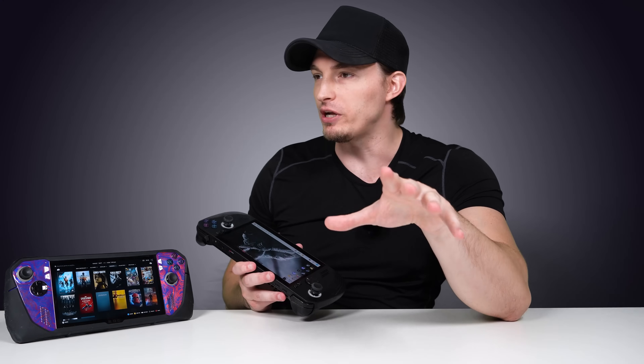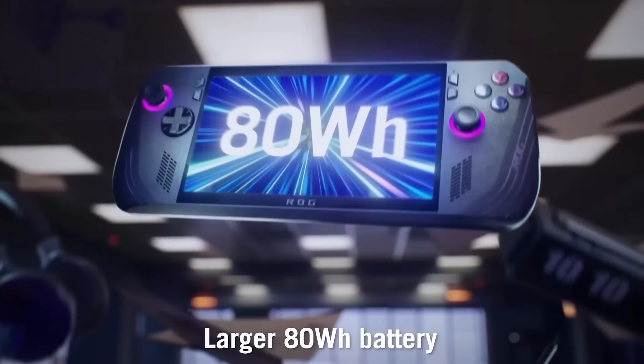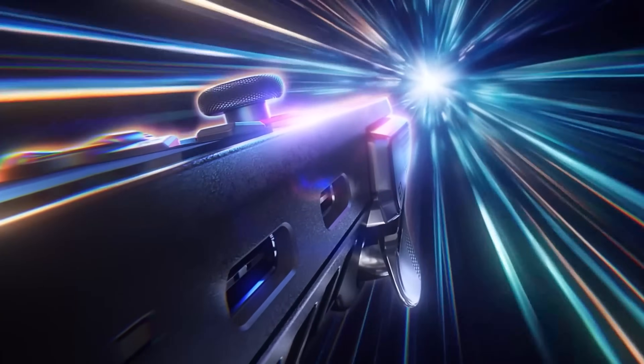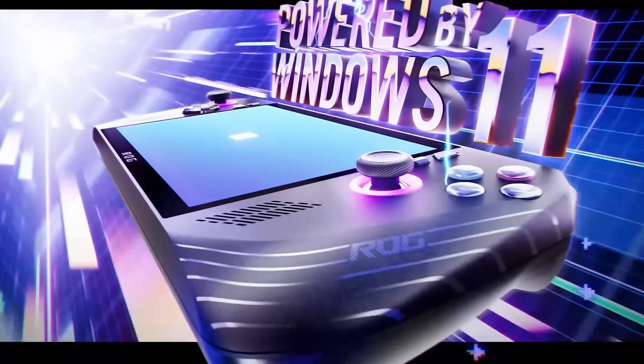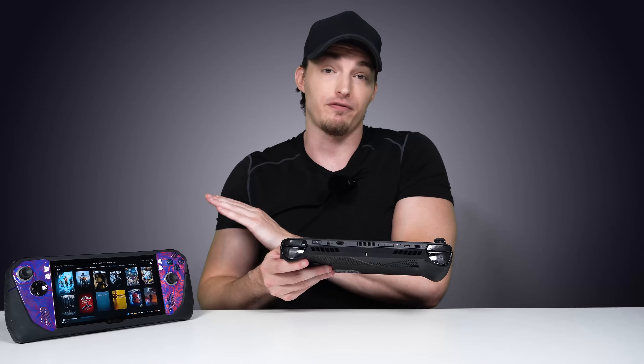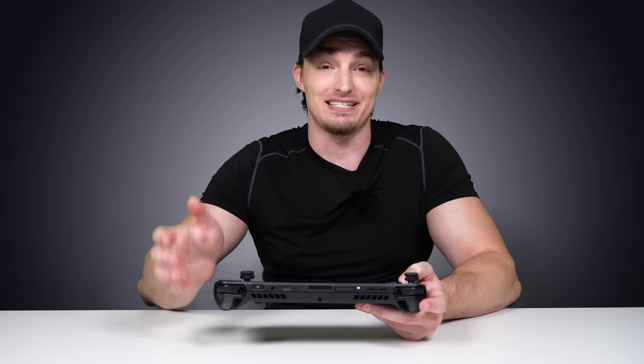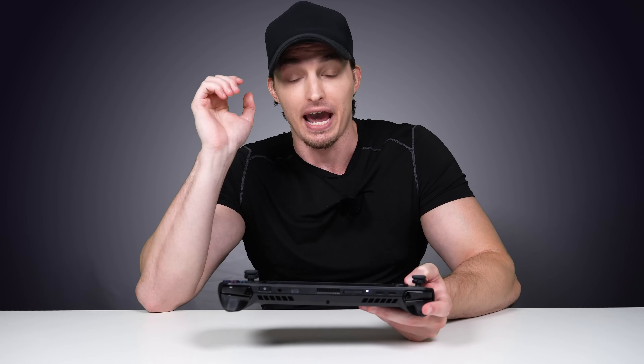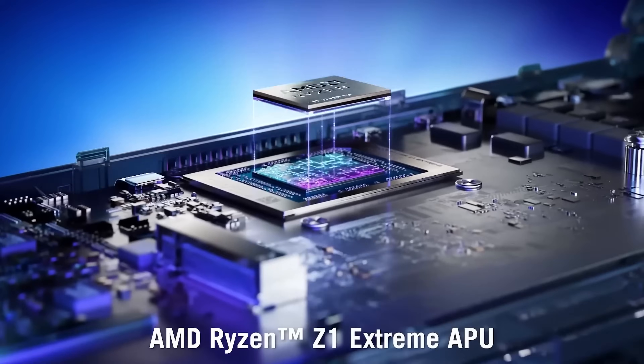You already know this video is about the new ROG Ally X — what it's going to be like compared to owning the old version, and whether you should upgrade or if it's worth the money at all. I'm here to tell you all that today because I am absolutely in love with this device. This is the new ASUS ROG Ally X.